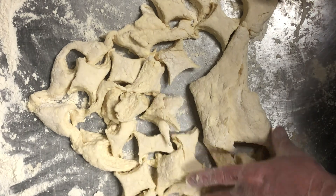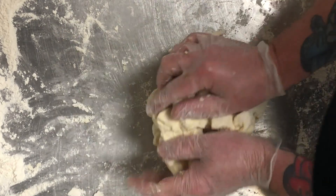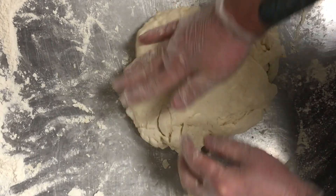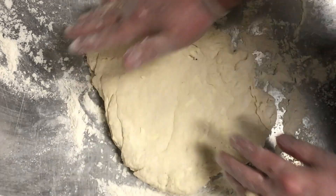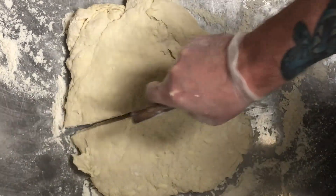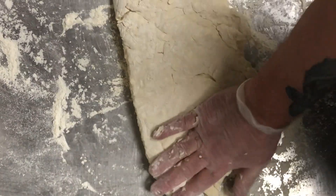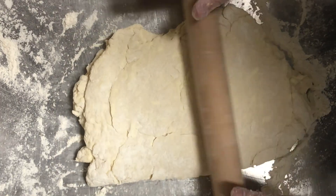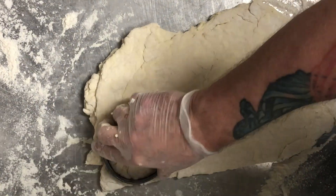Once you've cut and laid out all your biscuits in that first pressing, go ahead and gather up the remaining dough and lightly press it together and do it all again. Flatten it out, again trying not to overwork the dough and create too much gluten. Press it out, divide it, fold it over on itself, and then roll it out again to about an inch and a half to two inches, and cut another round of biscuits out.